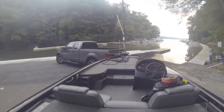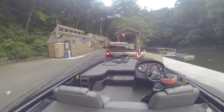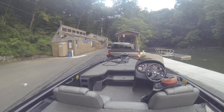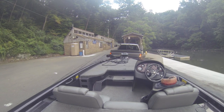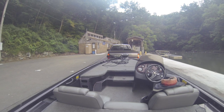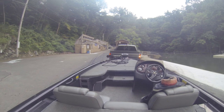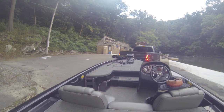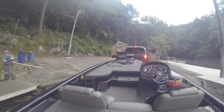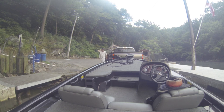If you've got a really large boat, this could be a little tight. You'll see how I launch by myself. I just get the boat where I can unhook the hook, and then I'll take my rope and tie it off to a cleat on the dock.